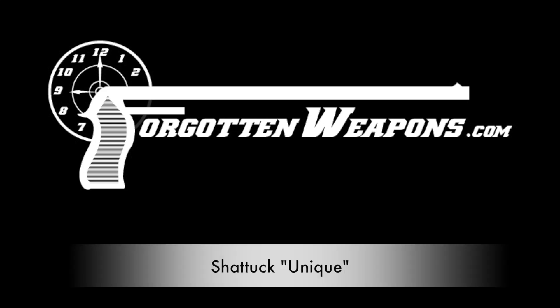Hi guys, thanks for tuning in to another video on ForgottenWeapons.com. I'm Ian McCollum, and I'm here at the Rock Island Auction House taking a look at some of the guns they're going to be selling in their upcoming May of 2017 Premier Auction.